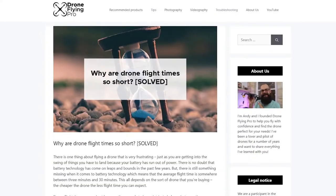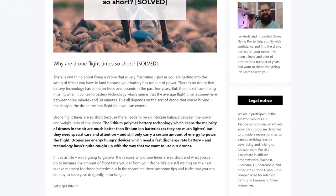This video is based on an article on droneflyingpro.com, so go check it out. I'll put a link in the description, and as always give this video a thumbs up if it's been useful.